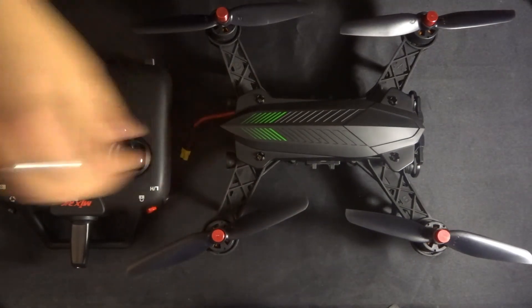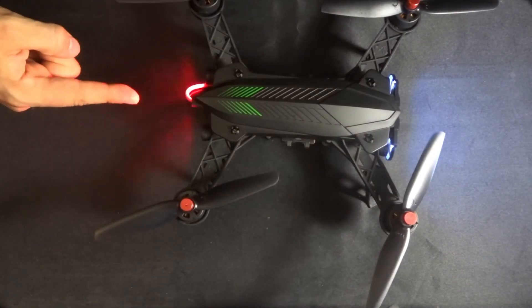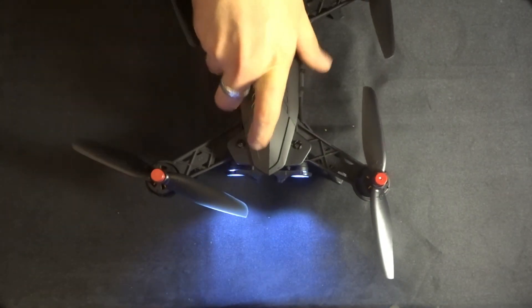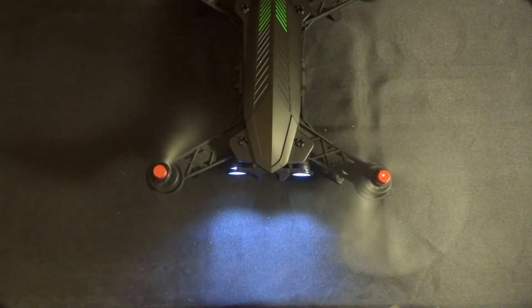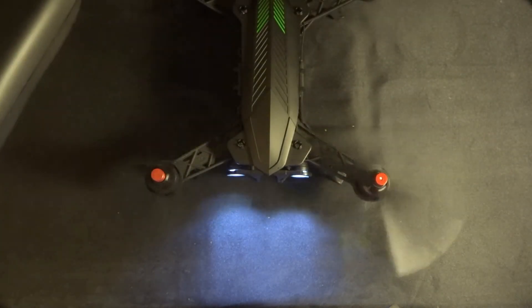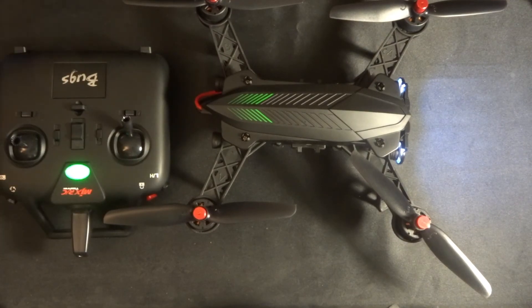Let's do it again. Hold the lock button, turn on the transmitter, then plug in the quadcopter. You'll see the red LED still flashing — once that finishes you can take your finger off the lock button. Then push the lock button to start up the quadcopter and she's whirring in an idle state, ready to go. Then click and hold the lock button again and the quadcopter is now locked — you can return to it safely.